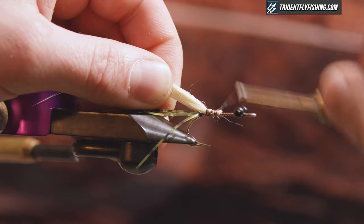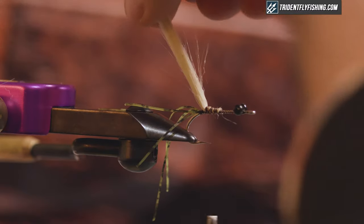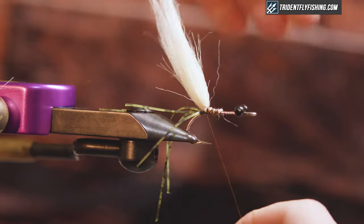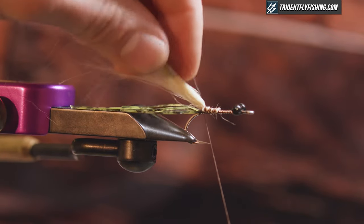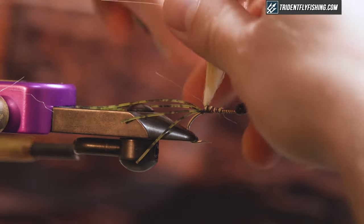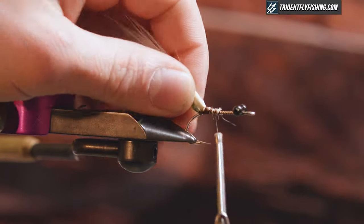A key feature to this fly that makes it swim correctly is having the craft fur up at a 45-degree angle. How I'm gonna achieve that is by throwing a single wrap around the butt of this — you can see that cranked it up there a little bit. I'm just gonna reinforce that and take some wraps down behind this as well.